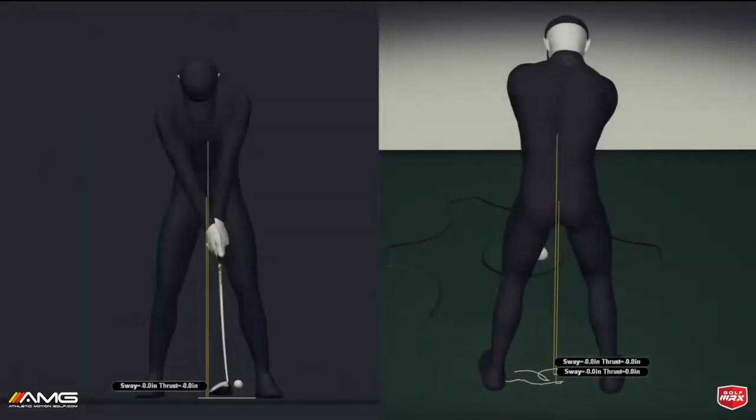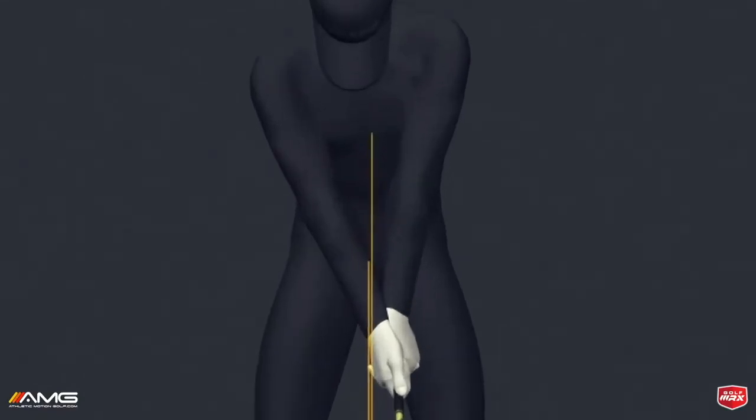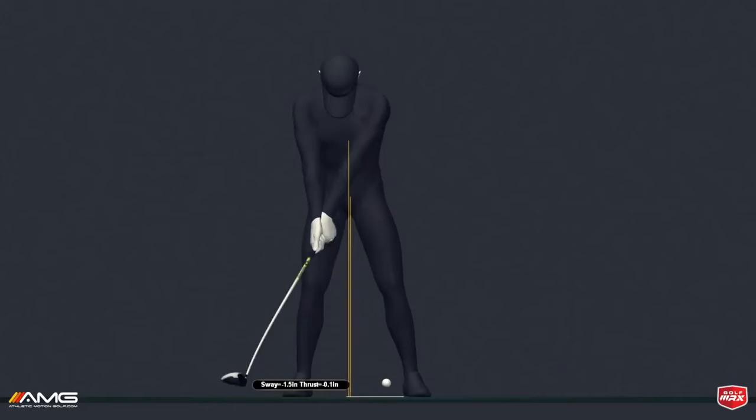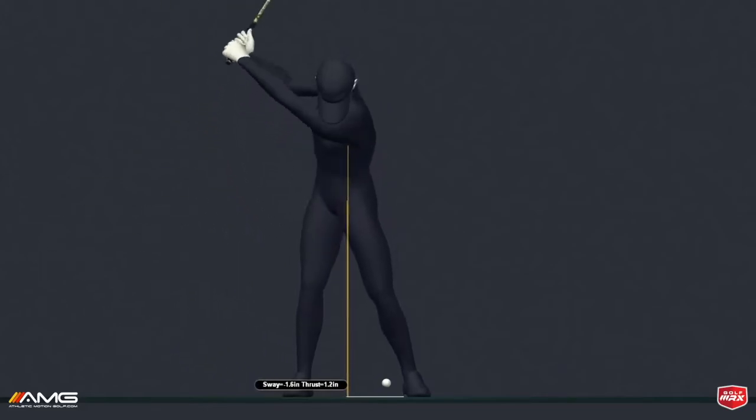Here is the PGA Tour player. He's got his upper and lower body really stacked over each other — that's the basic setup position. You're going to see throughout the swing, especially in the backswing, he keeps these two stacked over each other.